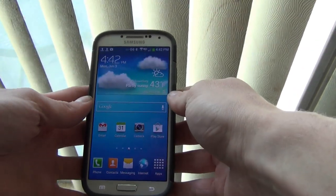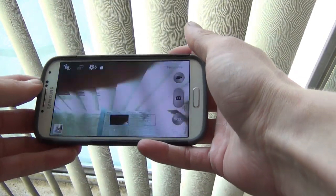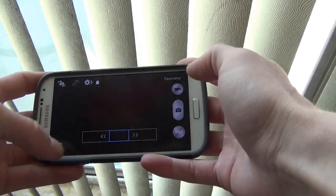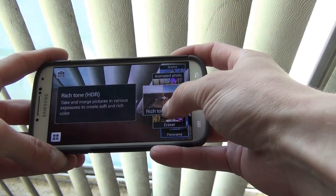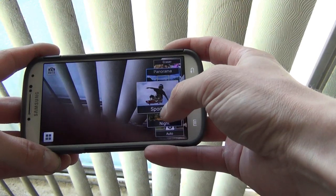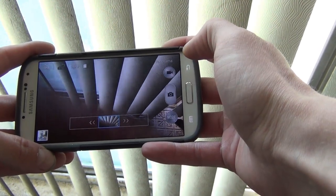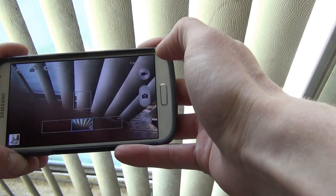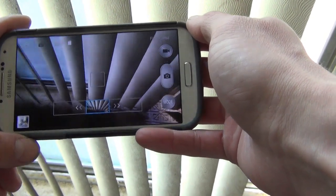Alright guys, so I got my Samsung Galaxy S4 here and we're going to do a demonstration. I just looked in here and I found panorama mode. If you click on mode down here, you'll get different modes for different camera actions. Today we're going to look at panorama — I've never done this before — and we're going to make a panoramic photo and see how it works. So let's go ahead outside so we can get a good picture outside and test this out.